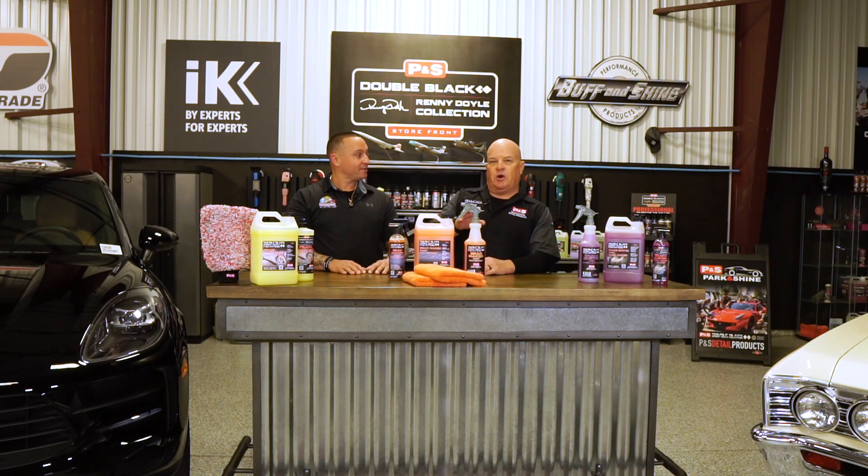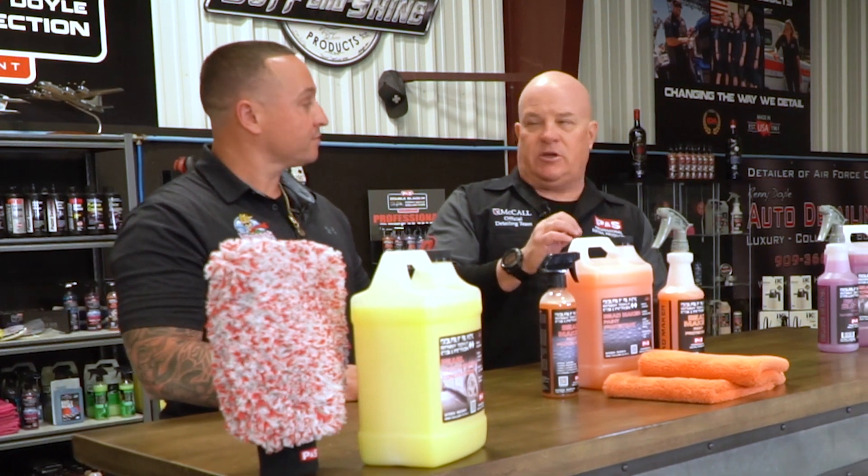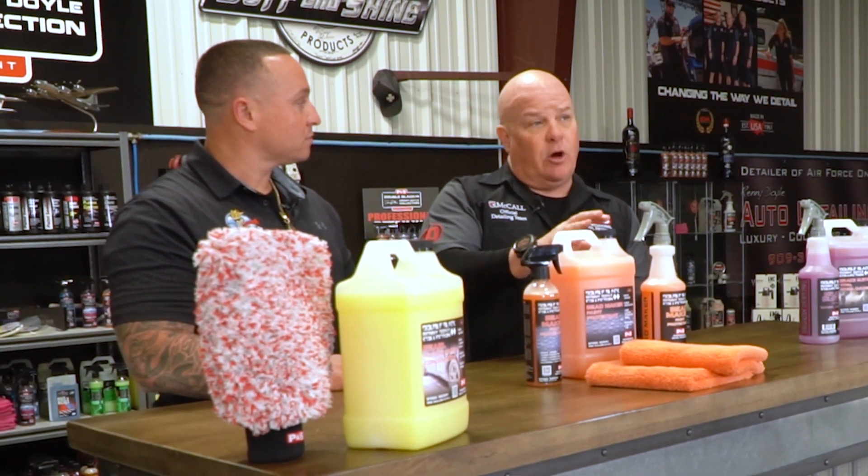A lot of people don't know this, but this will tell you how serious we are about this product — it's got its Boeing spec, meaning we went out and had it tested to apply to aircraft. Aircraft manufacturers are really picky about what you put on an aircraft, so that tells you the quality of the product.